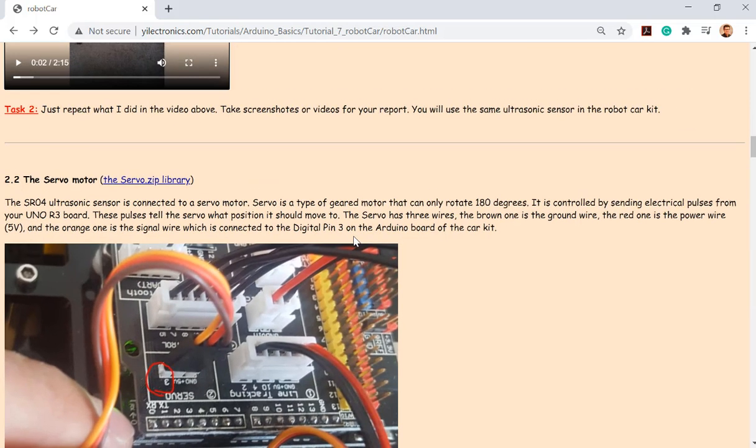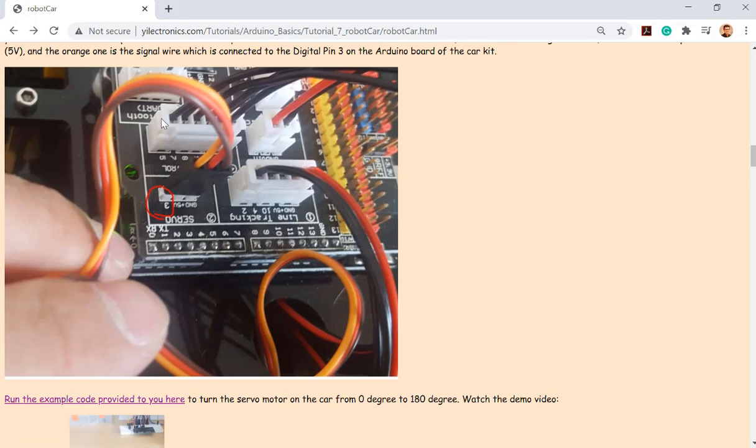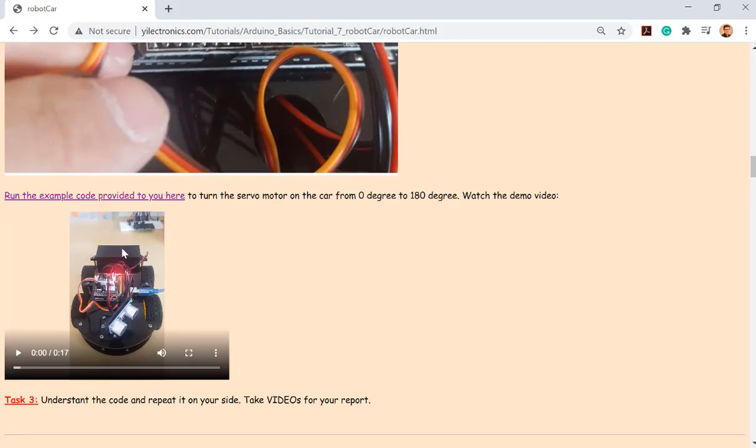Next is the servo motor, which is already mounted to the car. You can download code to the microcontroller and see if you can control the servo motor to rotate to 90 degrees and minus 90 degrees — like a scanning motion. Whenever the car gets to a corner and wants to find a way out, it looks left, looks right, and finds which direction has less obstacles or a longer distance from the sensor to the obstacle, then turns that direction.